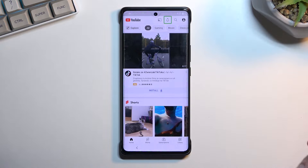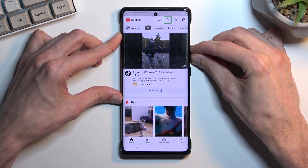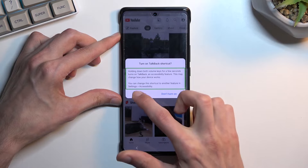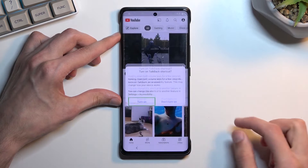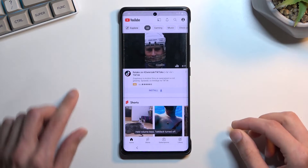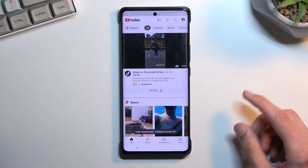From here we will need to suspend TalkBack. Do so by simply holding volume up and volume down together. Select 'turn on,' double tap and hold them again. Now that TalkBack is off, you're ready for the next step.